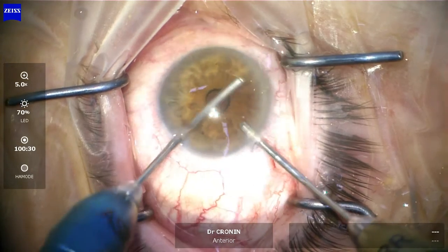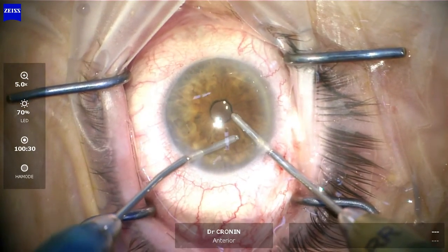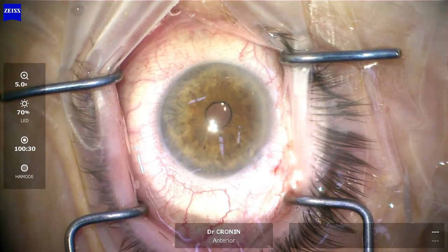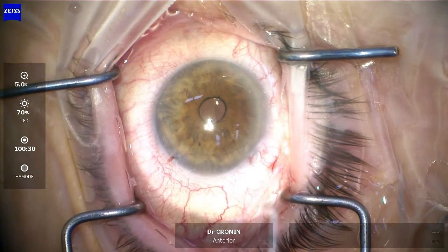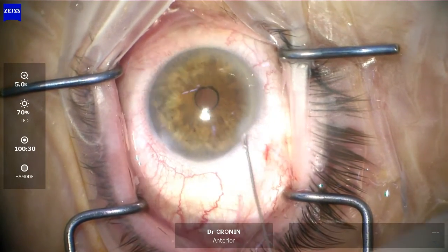It's perfectly normal to have a little bit of blood reflux out of the hydrostent and into the eye. Patients should expect a small hyphema the next day — it's great if they don't get one, but it's certainly no problem if they do. I hydrate my wounds with kefazolin, which I also inject intracamerally into the eye, so they don't need antibiotics post-operatively.